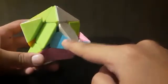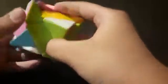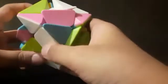A tricolor corner piece needs to be arranged here, and a single color corner piece needs to be arranged there. The tricolor corner piece should come over here — search for it. It's over here: green, white, and pink. It's over here.